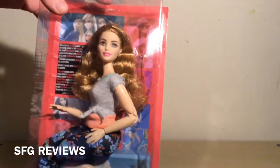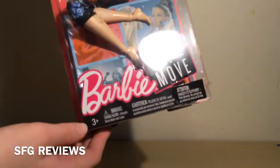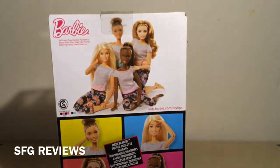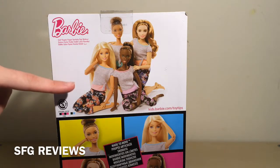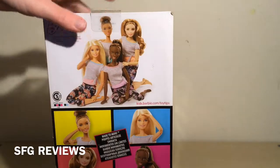Here she is inside the box, and if you look down here it says Barbie Made to Move. This doll is recommended for ages 3 and up, and on the back we see the other dolls in this collection. I actually already have the African American girl, but I'm missing Barbie and Teresa, so I'll now have two out of four, which is pretty neat.